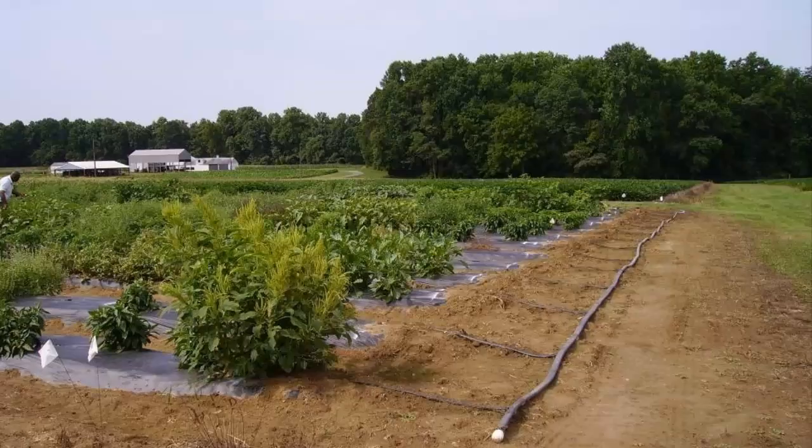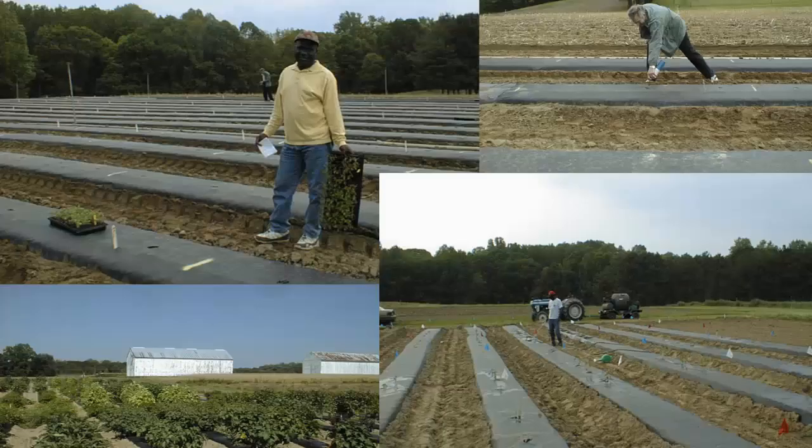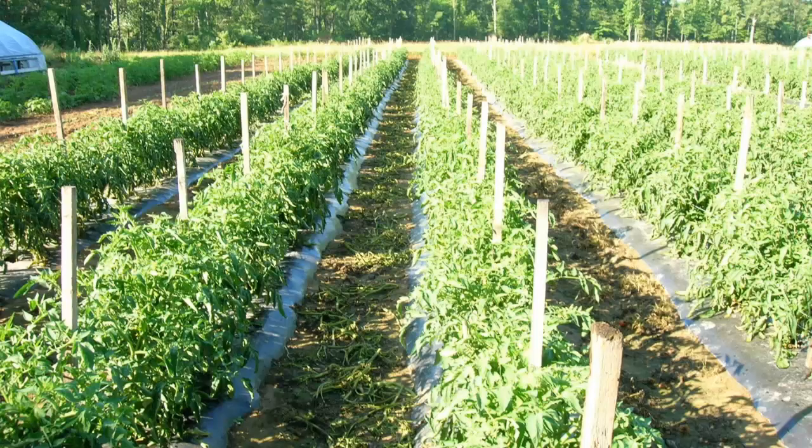The drip line or tape contains emitters spaced at intervals from 4 to 24 inches. Most vegetable crops require the 8 to 12 inch spacing. On very sandy ground or on crops requiring high water use, you may use the tape with shorter emitter spacing. The tape is also available in different water flow rates, measured in gallons per minute per 100 feet of tape. Standard flow rates range from 0.4 to 0.5 gallons per minute per 100 feet. A general rule of thumb for the mid-Atlantic area for maturing vegetables in the summer is 0.5 gallons per minute per 100 feet of drip line run for 2-3 hours to supply adequate water.